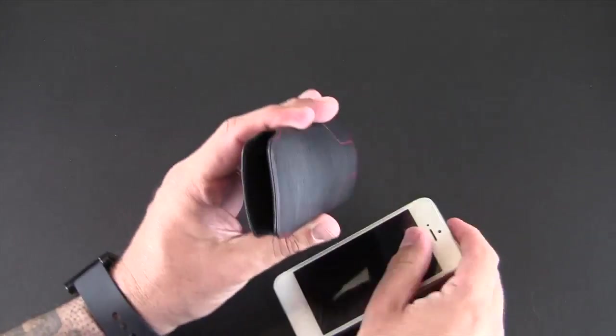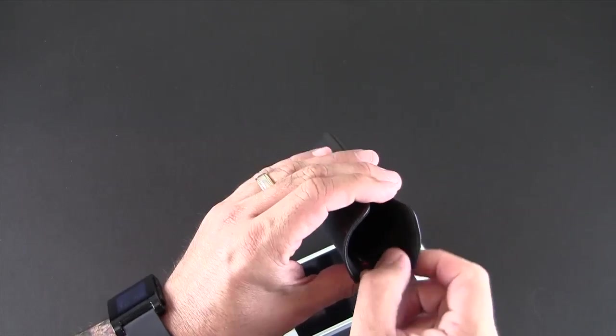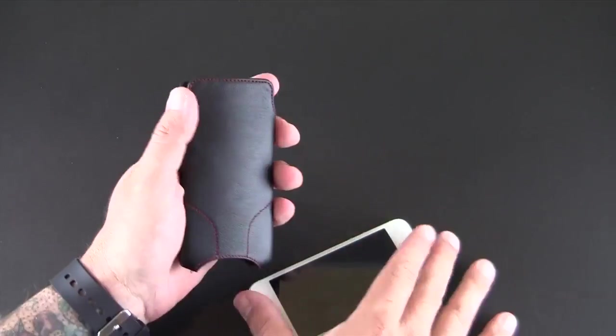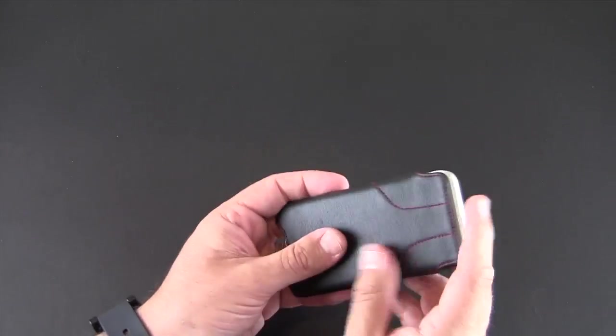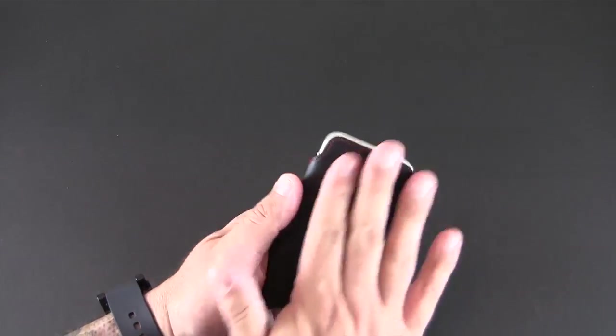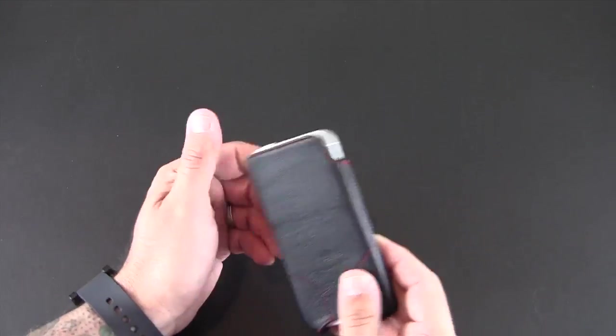There is a special material on the inside which feels like a really soft suede microfiber. It's definitely going to protect your phone. I think it even cleans the screen as it comes in contact with it as you take it in and out — kind of buffing it out, removing fingerprints and whatnot.